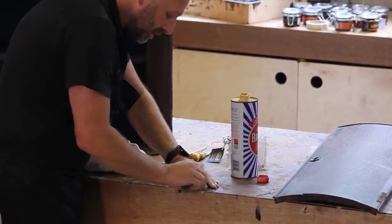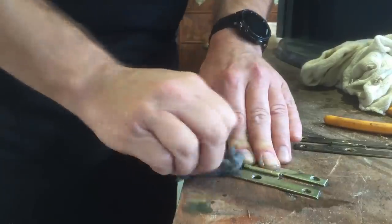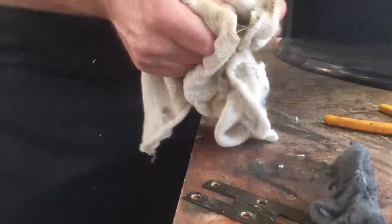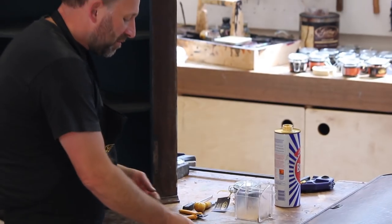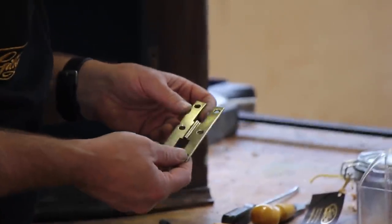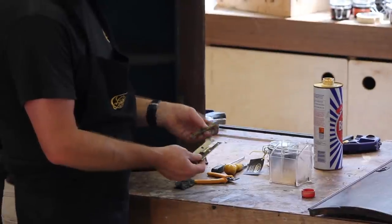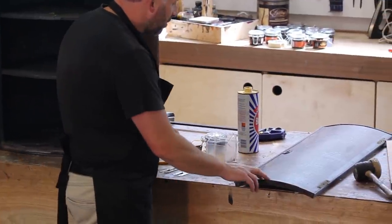So we've cleaned one of the hinges and it's come up really nicely. Now if you didn't want it to stay that shiny, just leave it — it'll tarnish down over time. The other one's halfway through. Right, we'll move on to the door itself.